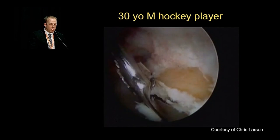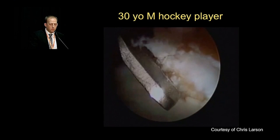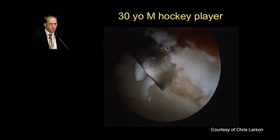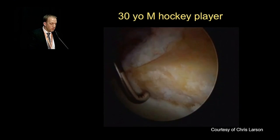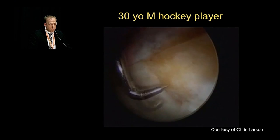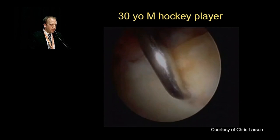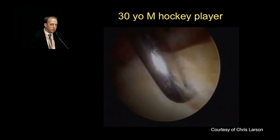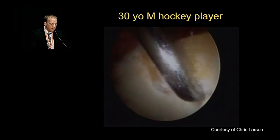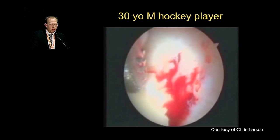Here's a 30-year-old male hockey player who underwent a microfracture. We're removing the loose chondral stable flap with a biter, followed by ring curettes — not only to create stable margins of the adjacent cartilage but also to remove the calcified layer. It's important to have a stable margin as this is best for outcomes. With the microfracture awl, you don't necessarily have to mallet it into place; simply wiggling it into the bone can be quite efficient. At the end, verify by shutting off your fluid and observing that the marrow elements are egressing.